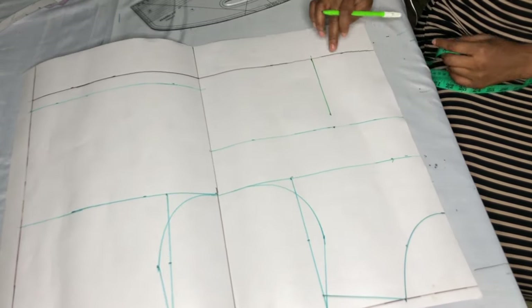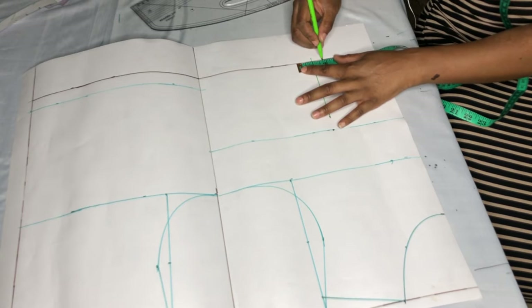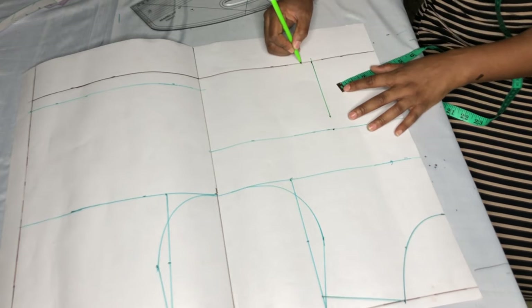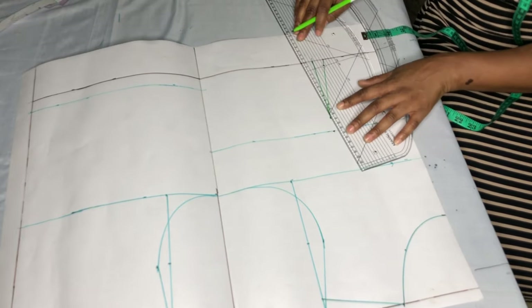For the front dart, I'll be using one and a half inches. I'm taking 0.75 on both sides to give me 1.5. I'll connect it to this point — remember we came down by one inch from the bust point.